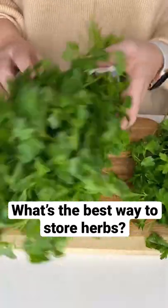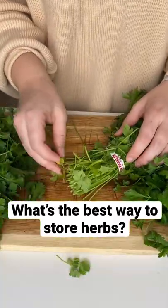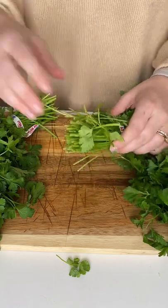I wanted to test the best way to store herbs, so I grabbed three identical bunches of parsley. I ripped off any dead pieces and trimmed the bottom.